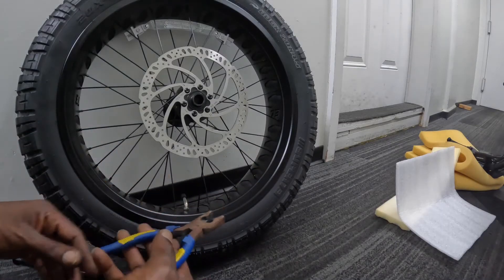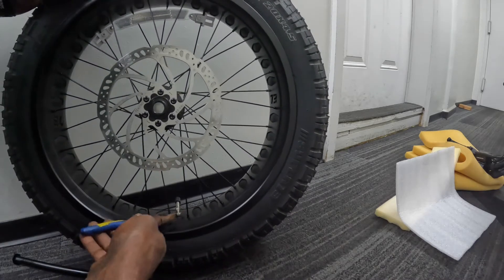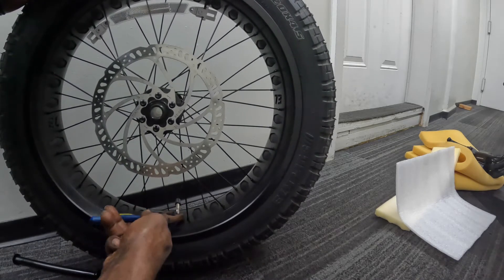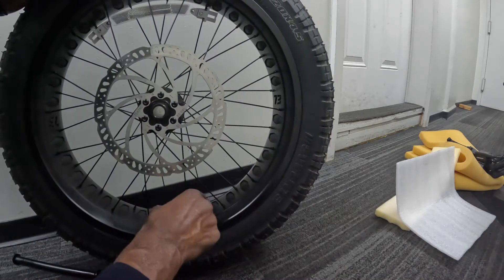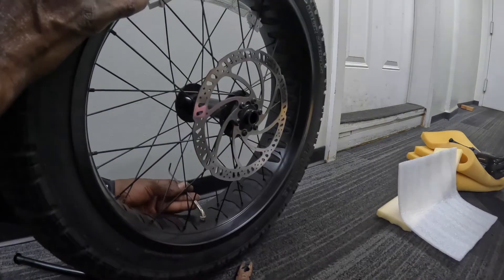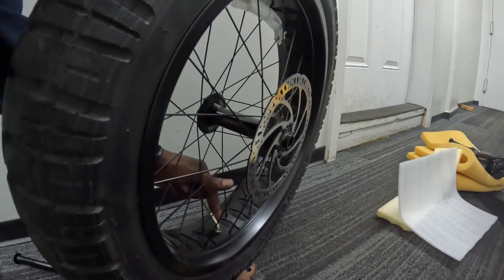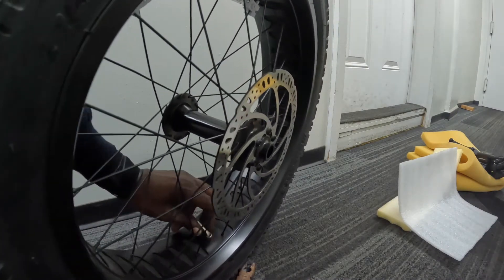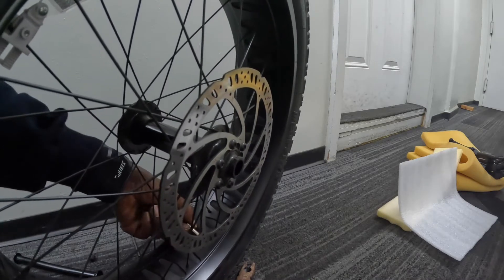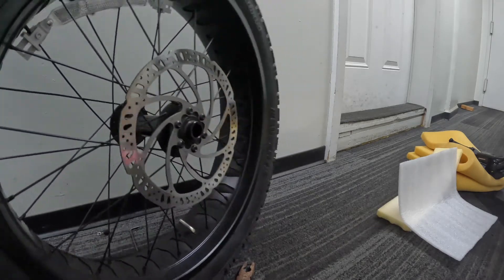I have a good set of pliers and wire cutters. There's a nut right here on the valve stem holding the inner tube valve stem in place. I'm using these to loosen it — looks like it's loose. Got the job done. Now I'll let the air out. Let the air out — okay, that's enough.